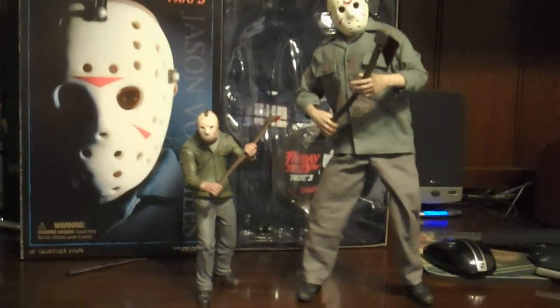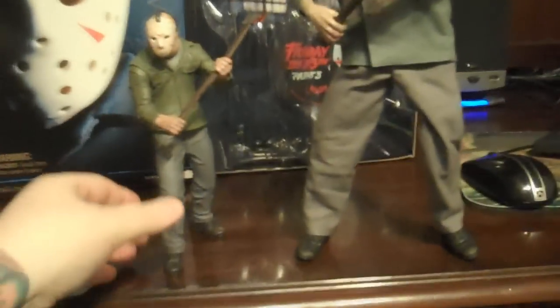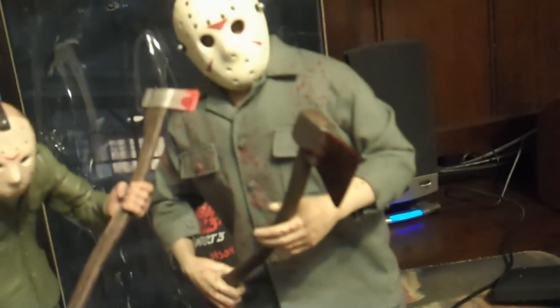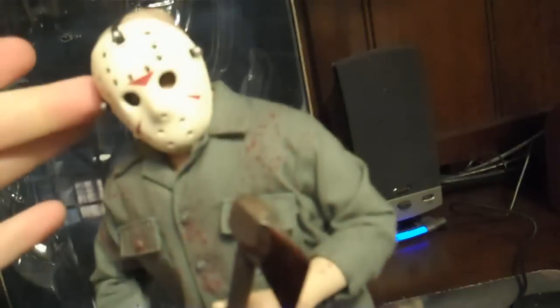And here he is next to the Mezco 7-inch. I think the Mezco one is actually a lot easier to pose. The other thing I noticed was his head doesn't really turn. It's a bit blurry — sorry about that.